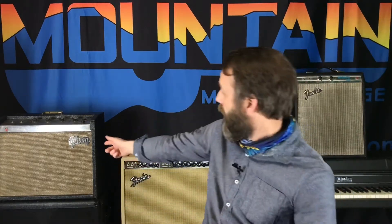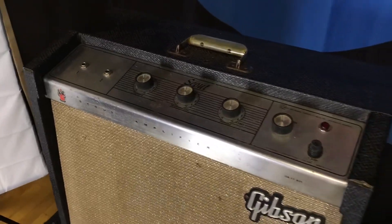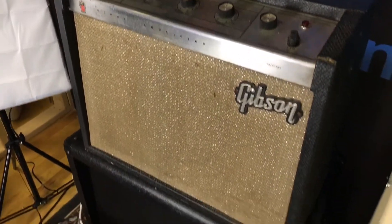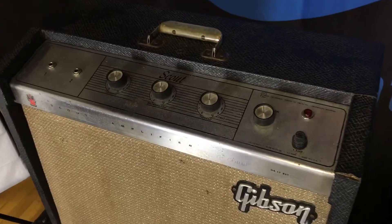Also over here, a vintage Gibson Scout — I think it's from the 60s. It's just a cool amp, kind of sounds like a Princeton with no tone controls. It does have tremolo. It is a very, very cool amp with cool tone. So that's two cool vintage amps sitting here today.